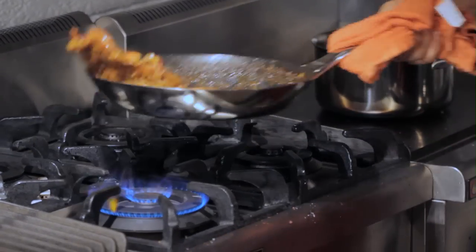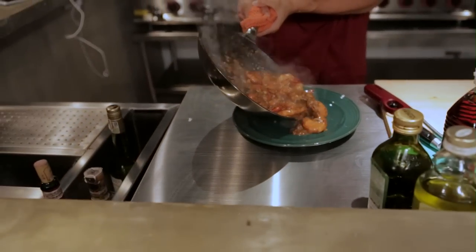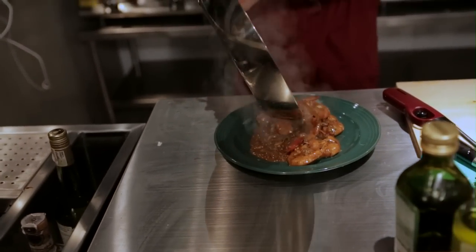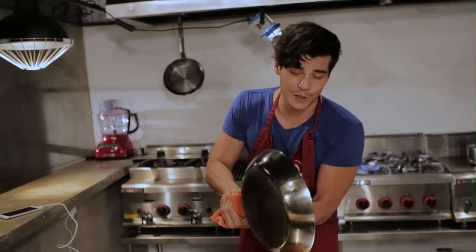This is just gonna look like a beautiful mess on the plate, but trust me — all that flavor, all that sweetness, all that saltiness, and the brininess of the shrimp from the sea is just going to be absolutely glorious. You can eat this with nice white rice, brown rice, or even some bread. It pairs perfectly. It doesn't look like much on a plate, but in your mouth it's all flavor.